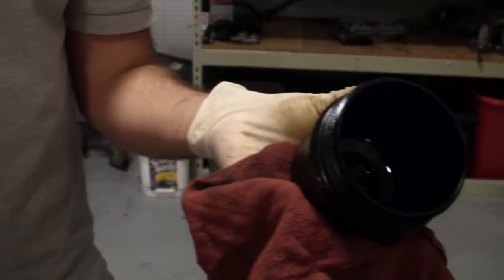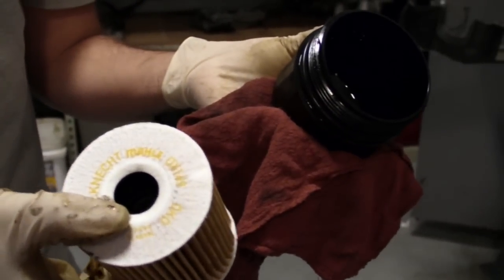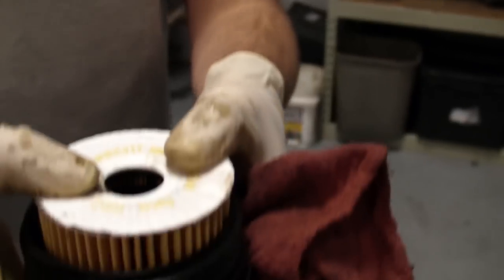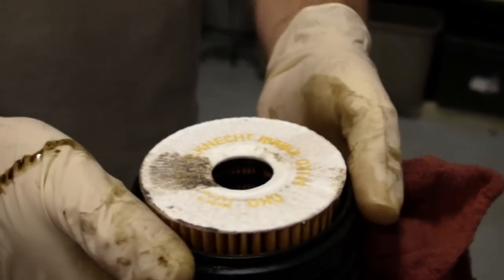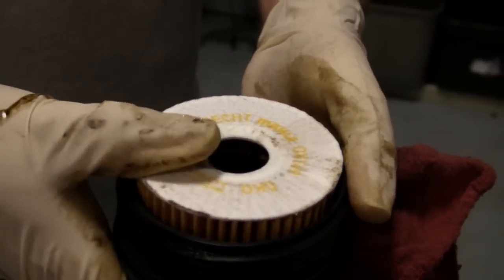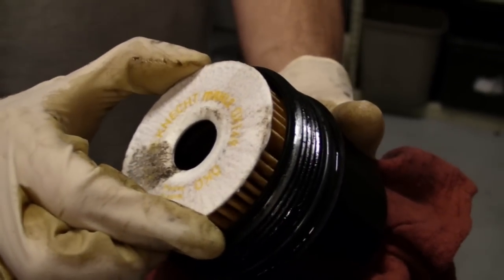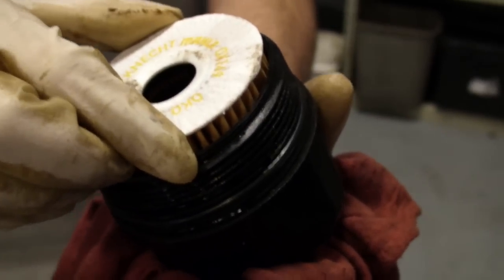Another quick trick related to that smaller center hole: as the filter goes into the filter housing, it's not going to want to go all the way down right away. The trick is to grab it, push down on it — sometimes it takes a little bit — and when you hear that click, that's how you know it's all the way in there. You still have a little bit of wiggle room, and that's how it's supposed to be, but if you try to pull it out, you'll notice it is positively engaged on the bottom. That's exactly how it's supposed to be.